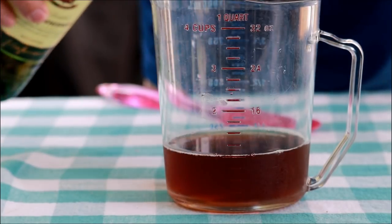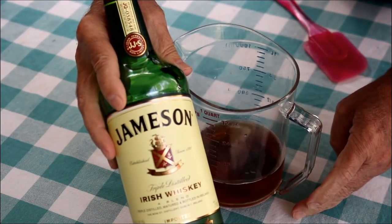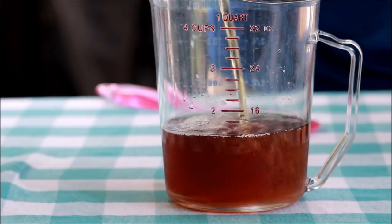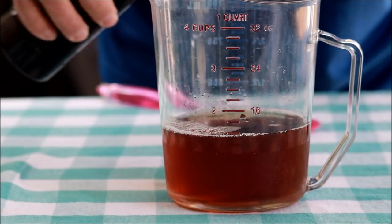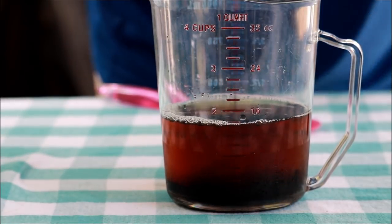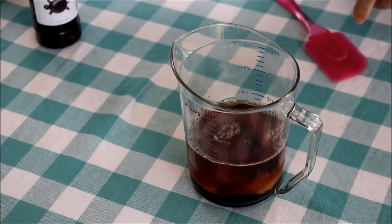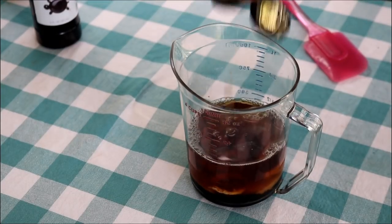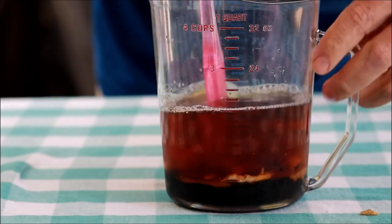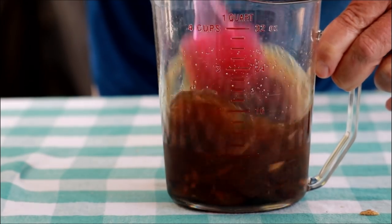We want a little liquid for this corned beef brisket. I've got a cup of beef broth and, in the spirit of the Irish, some Jameson's — about a quarter cup, maybe a little closer to a third. Then I've got some molasses — about a quarter cup. Then some brown sugar, about a third of a cup. And I'm going to get two tablespoons of brown mustard. Let me get this all mixed up together and then I'll show you how we're going to wrap this brisket.